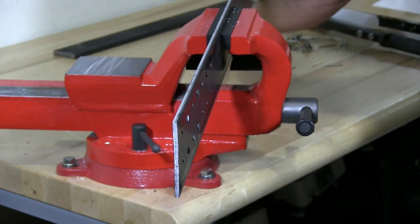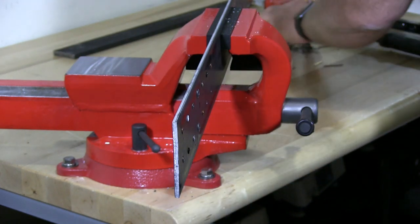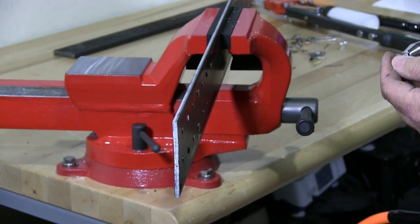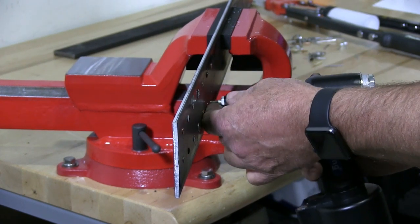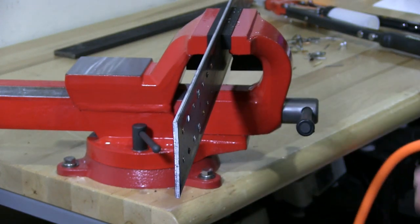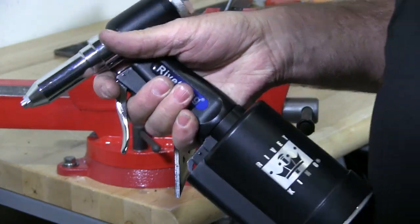Fast action. Quick. The material doesn't matter — it can be stainless, it can be aluminum, it could be steel. It doesn't really matter. Whatever you put in, this tool will get the job done fast.